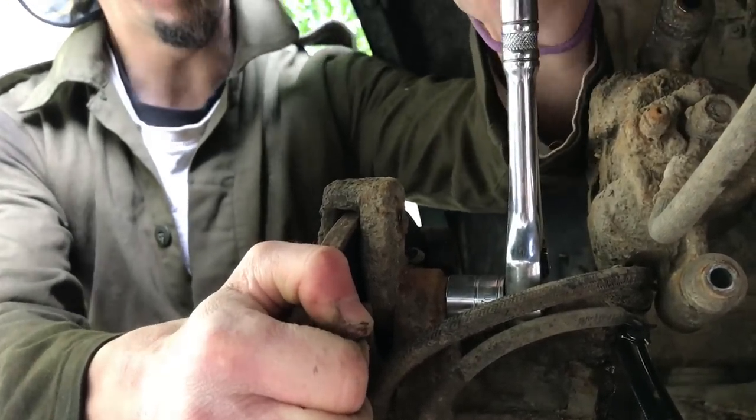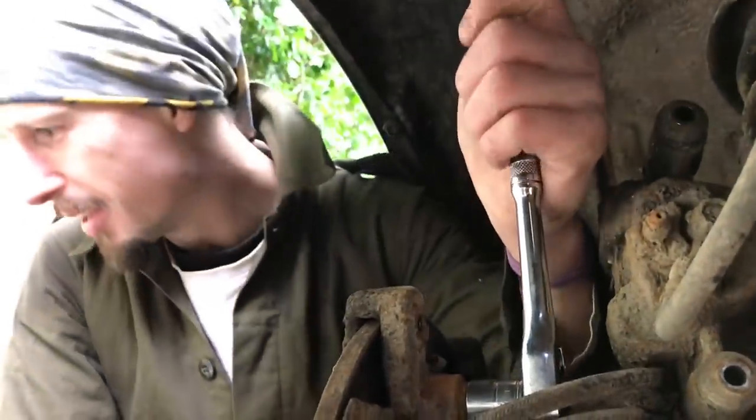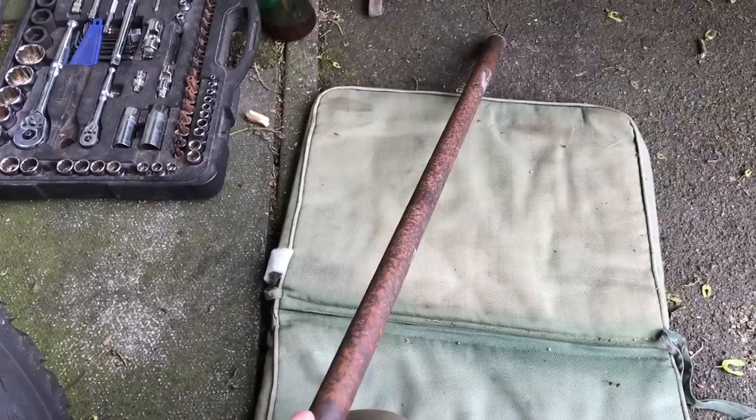Just nice and gentle. Do we need a pipe, Kieran? Might need some leverage. Once again, John's length of pipe comes to the rescue — found it in a skip, don't you know.